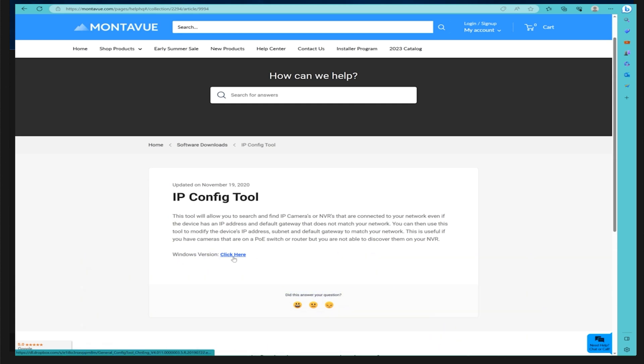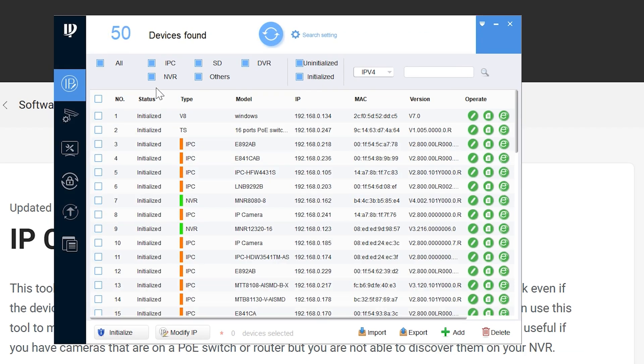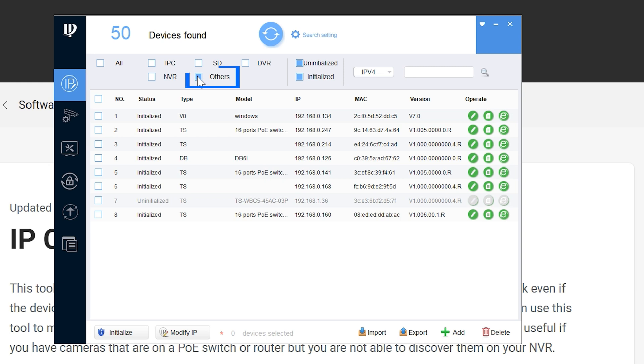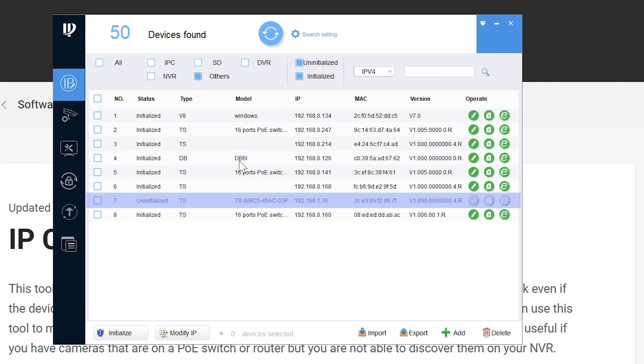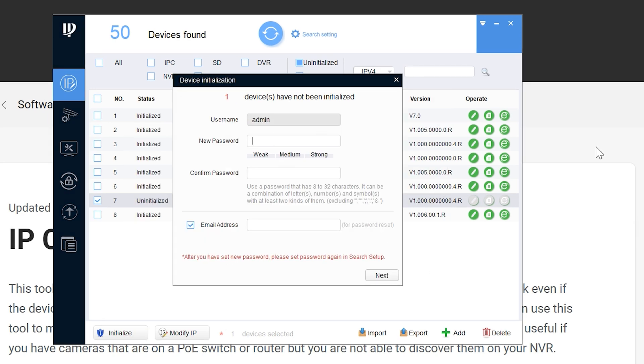Once downloaded, open up the ipconfig tool. Since we have a lot of devices on our network, to isolate the wireless bridge go ahead and uncheck 'all,' then put a check in 'other' — that way it just shows PoE switches and wireless bridges. Here you'll identify your wireless bridge because it will show as uninitialized. Click the check mark on the left, then scroll down and click 'initialize.' That will bring up a small screen — click 'initialize' again.